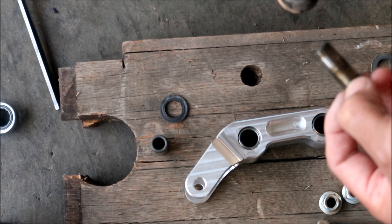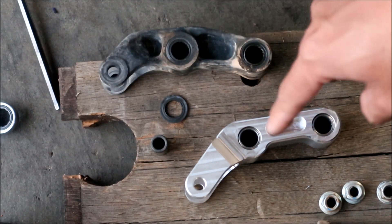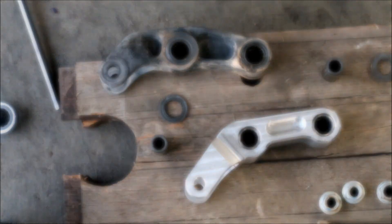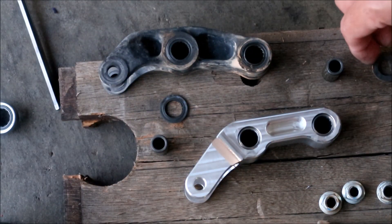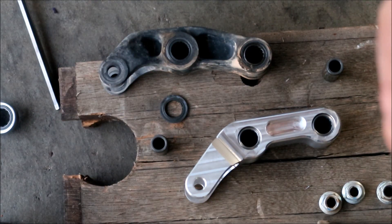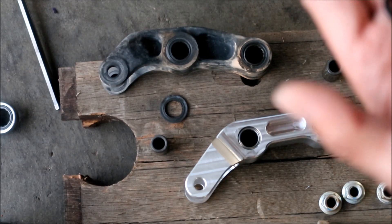We're going to have to pack the new one with grease. It's still pretty clean in there. Now we need to get the new seals. These are the new plastic seals — there's a little lip that goes into it.